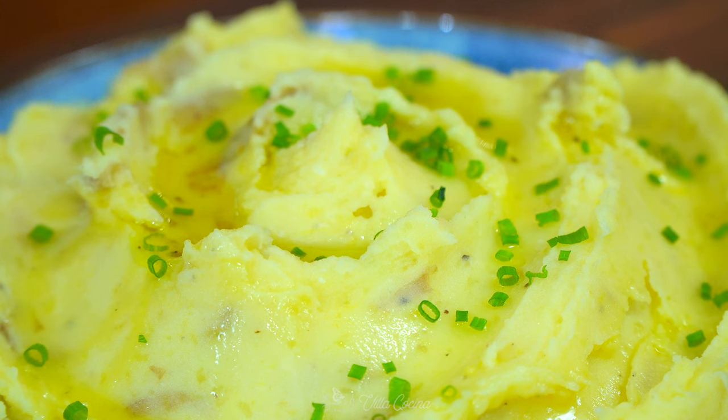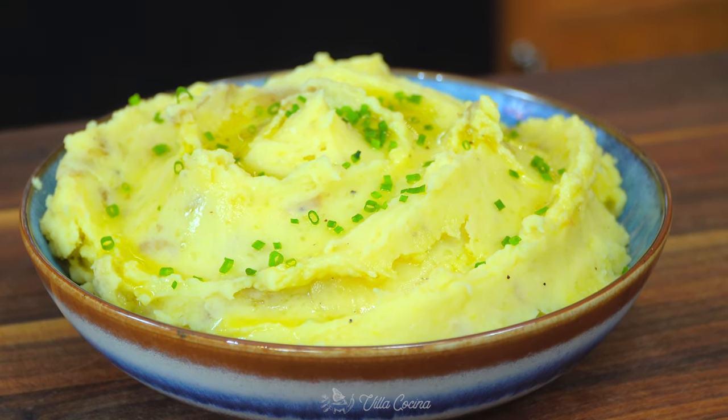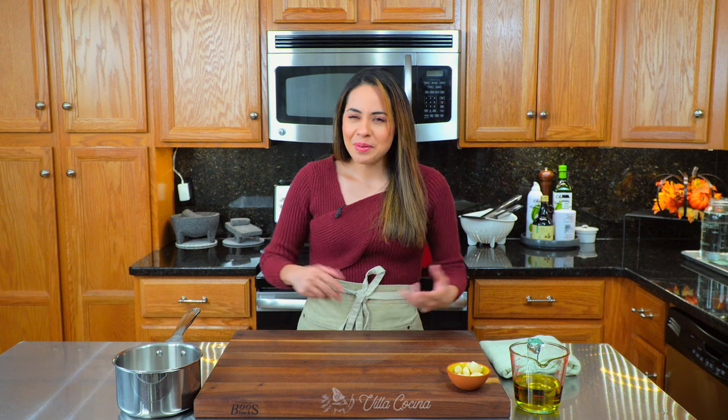Hi everyone and welcome to my kitchen. My name is Rosana. Today we're making roasted garlic mashed potatoes. This is a side dish that is creamy, buttery, smooth, impacting so much flavor. It is destined to be a crowd pleaser. How about we get started?